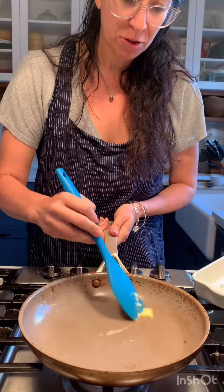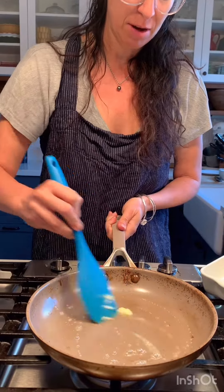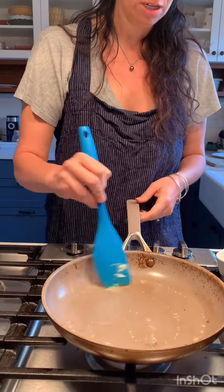Never made this before — I'm just kind of winging it. What could go wrong? It's all heated up. I'm just going to butter the pan and I'm not going to be afraid of the amount of butter I'm putting in there, because I need it to be nice and coated on the bottom.